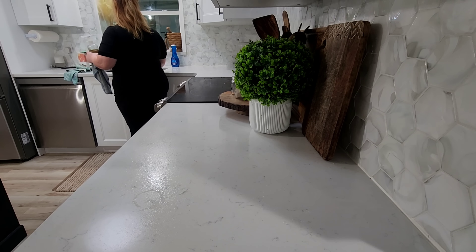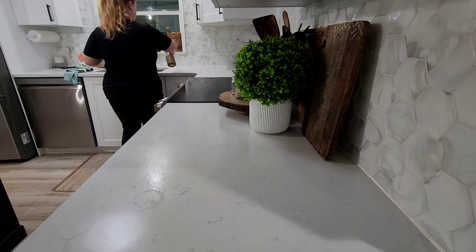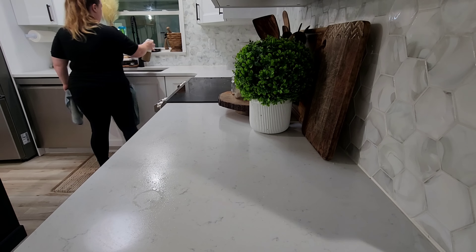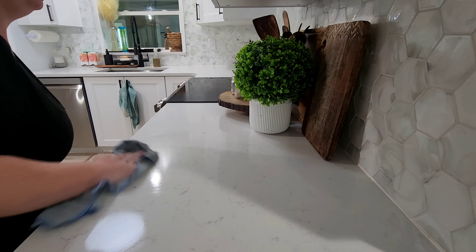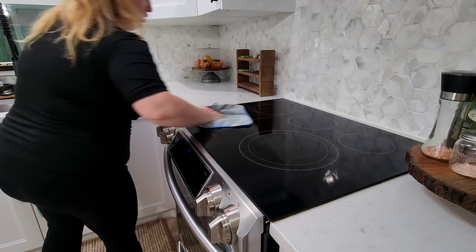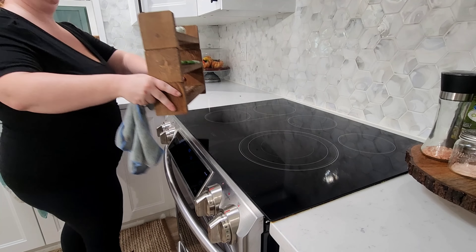You're also going to see me hopping around a lot today because as I'm letting the lemons work in the stove and microwave, I'm going to end up going into the bedroom and just trying to get stuff done throughout the house to make the most of my time.